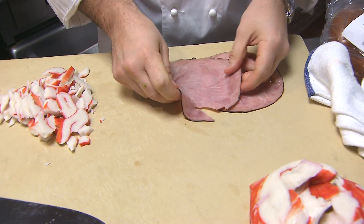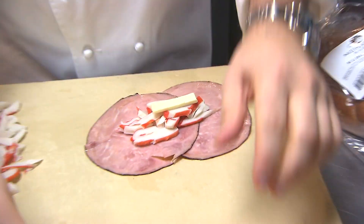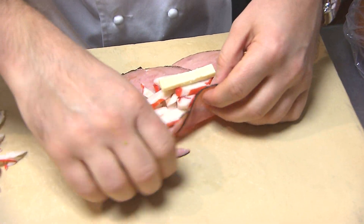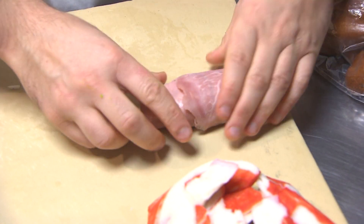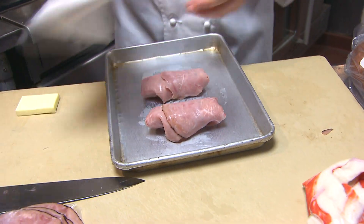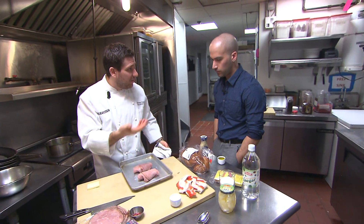So you said you're going to wrap the crab into the ham — is that the plan? Yep. I'm going to put a little piece of butter in there, some salt, and then we're going to wrap this up. On a baking sheet with a little oil or butter, we're going to make our crust, and then they go in the oven.